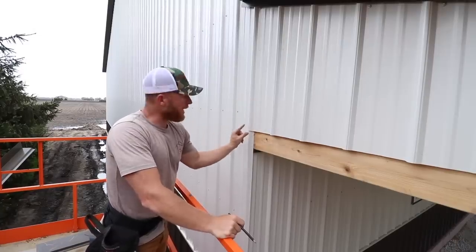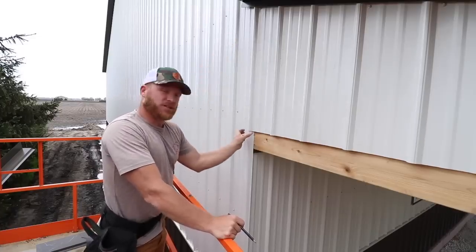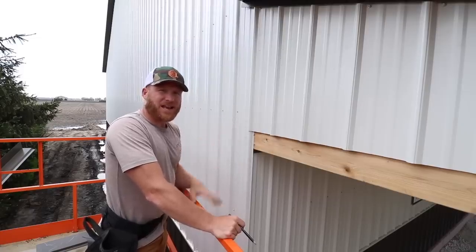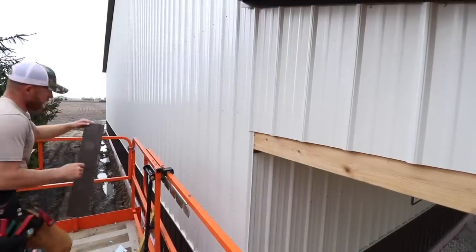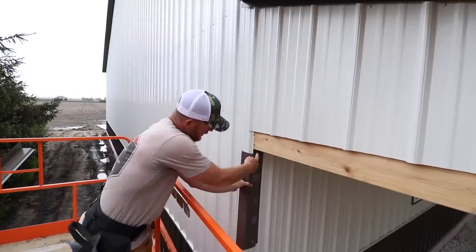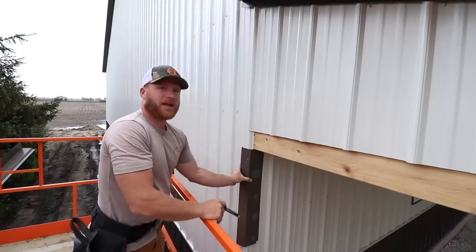Now this right here is a unique spot because our corner trim is going to come up here, and we can't take it all the way up, but we also don't want it to just die prematurely and have water funnel in. I've seen guys just take silicone or caulk and fill that in. This corner is going to come up like this and get tucked into this trim down here. It's a weird transition, so I'll show you what we do in order to make it look good and function properly.